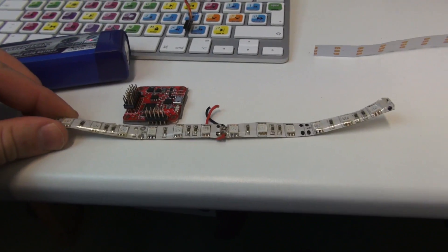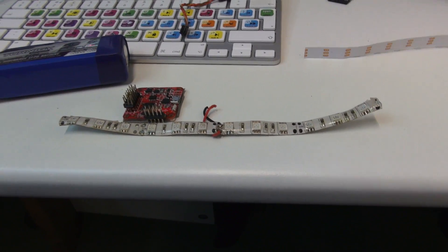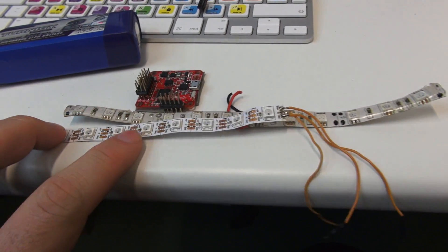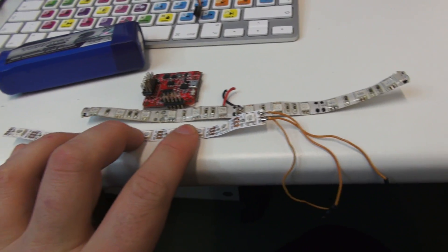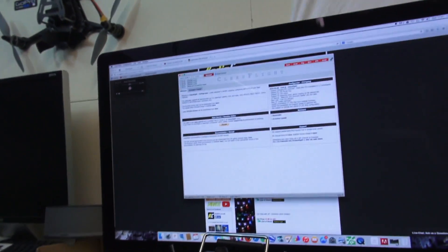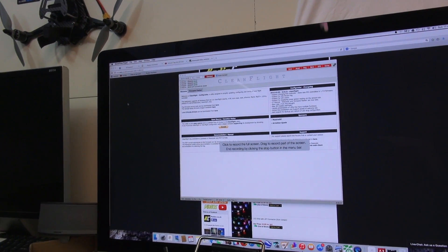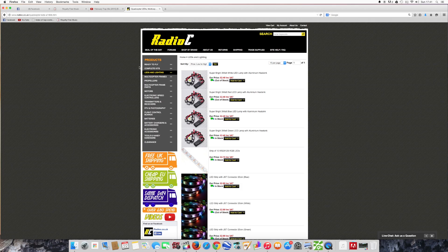Now, in CleanFlight you can actually program the LEDs to show a certain colour and to do certain things. To do that, I'm using these, which are the 5-volt LEDs. These are RGB - red, green, blue. And I got these from RadioC.co.uk. For a strip of 10, it's only £2.70.